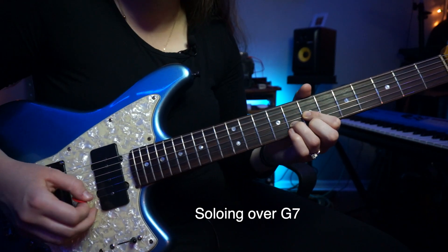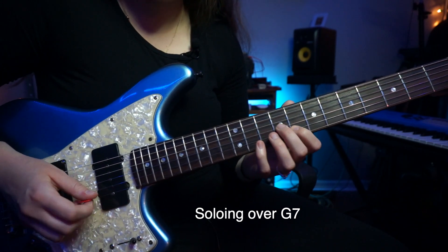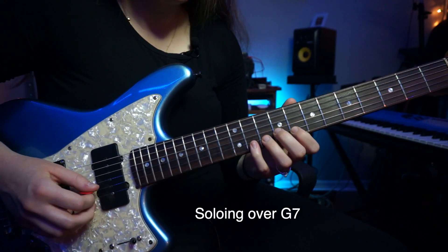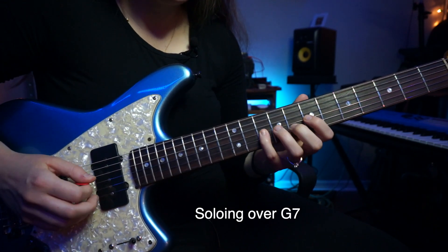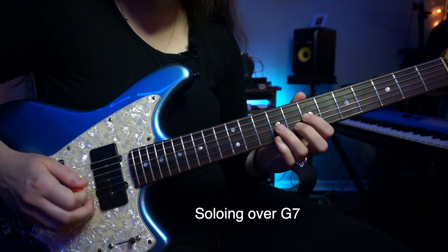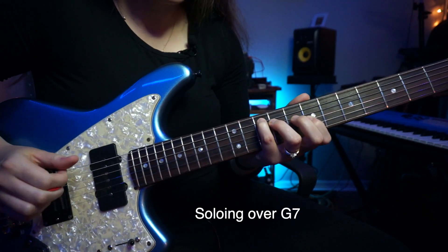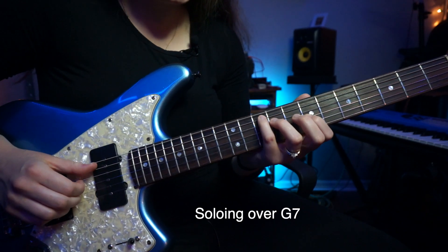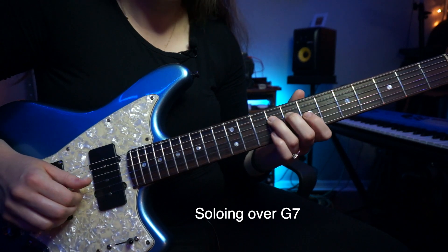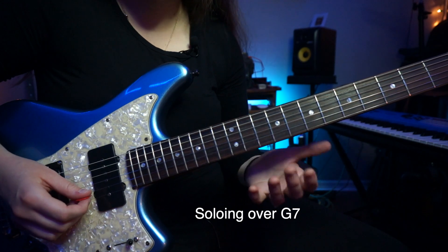You can think of this as coming out of this shape, or as it's from this G minor arpeggio. There's our other G triad on the A, D, and G strings — G, B, D — and he's hammering on to the third.